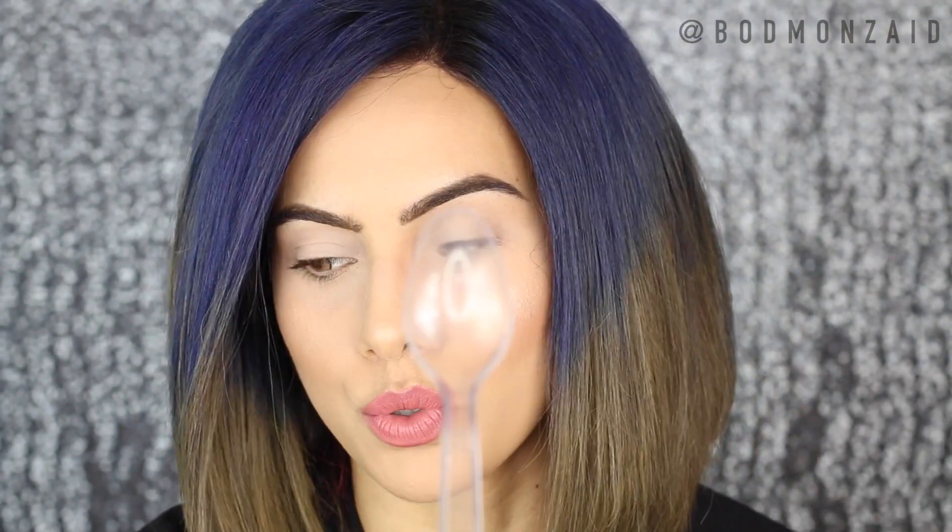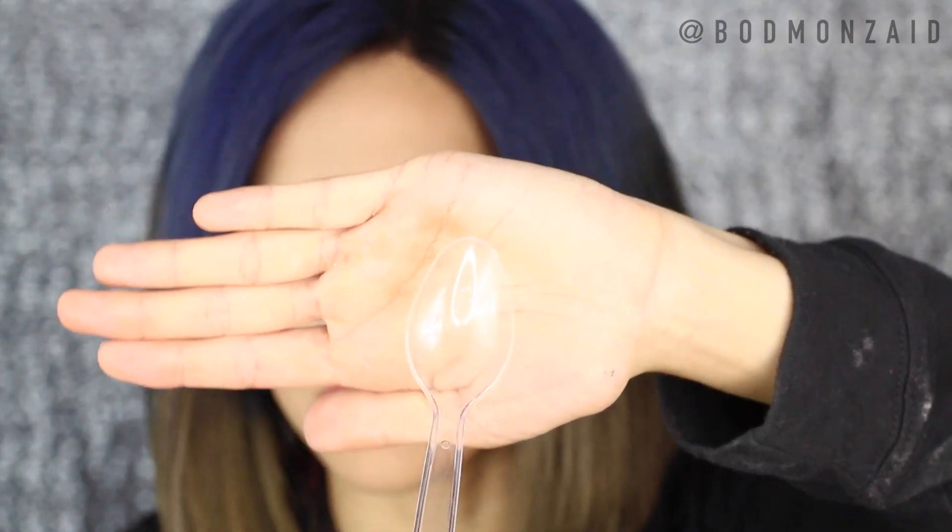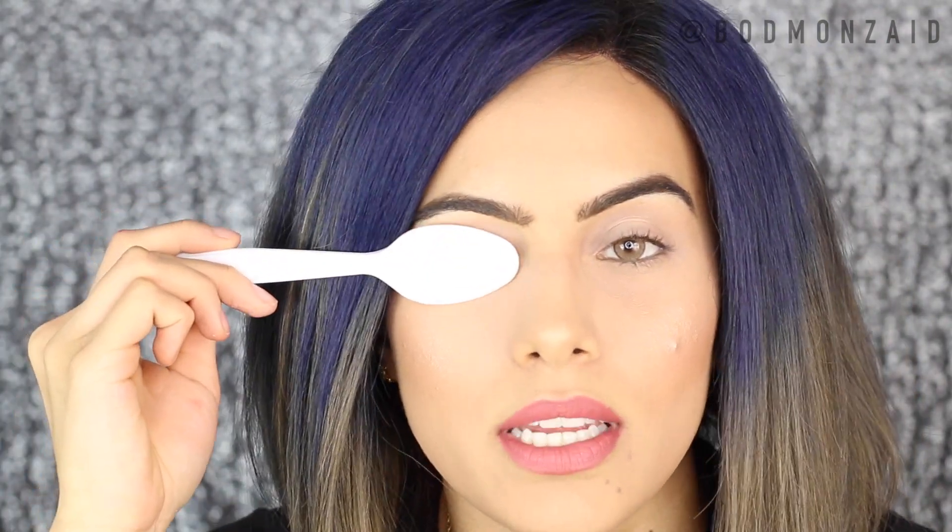Now that the base is on, we're going to get right into it. In the video I saw, the girl has this kind of spoon — I wish I got a white spoon because a clear spoon doesn't show up well. You need one of these spoons that is tapered off at the end because it gives a shape kind of like your eyes. There are rounder ones, which I wouldn't suggest — I think this tapered shape is perfect because it'll go right under your eye.